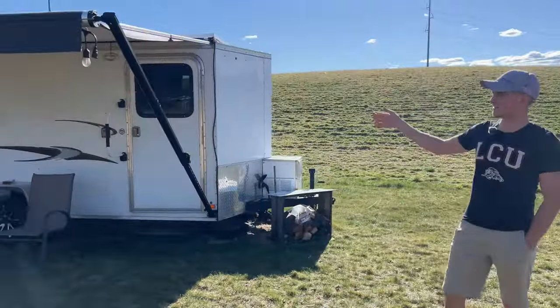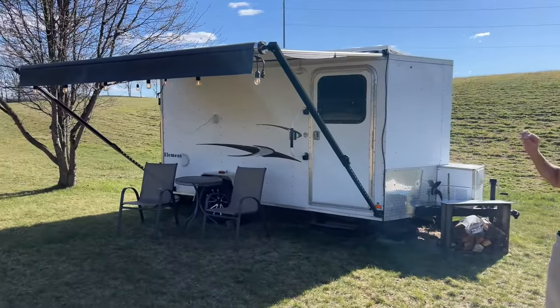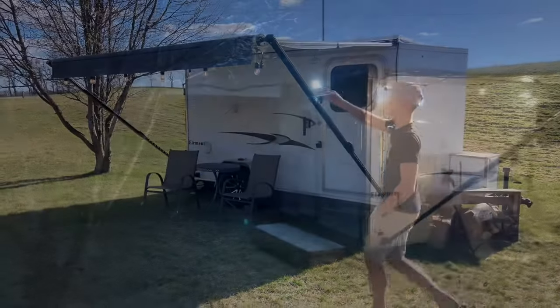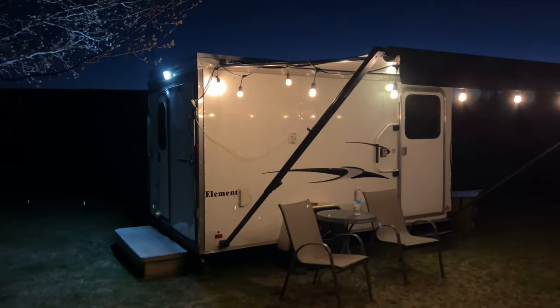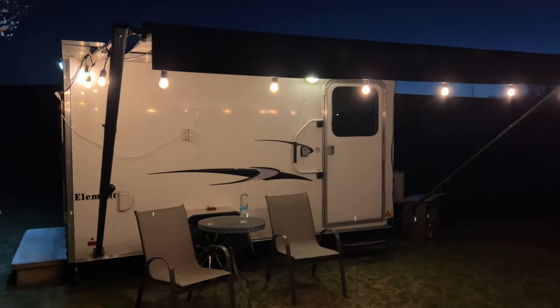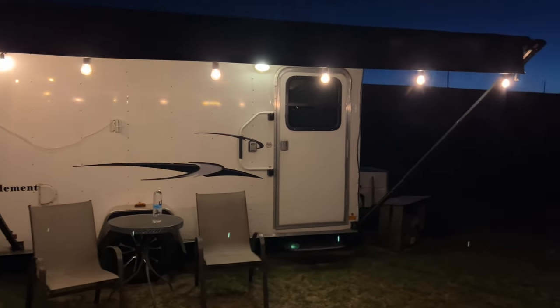I put this awning on — it's an 11-foot awning. We got these cool lights from Tractor Supply. I rigged up some little hooks on them so they slide in the groove, so you can take them on and off to roll the awning in and out.